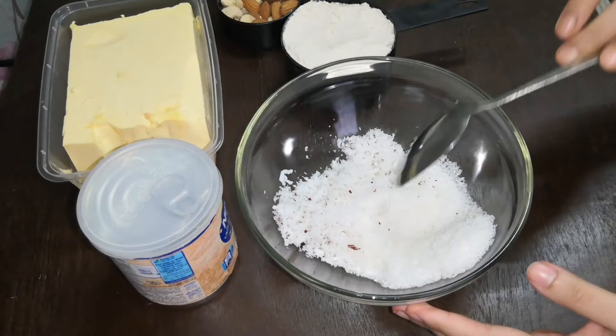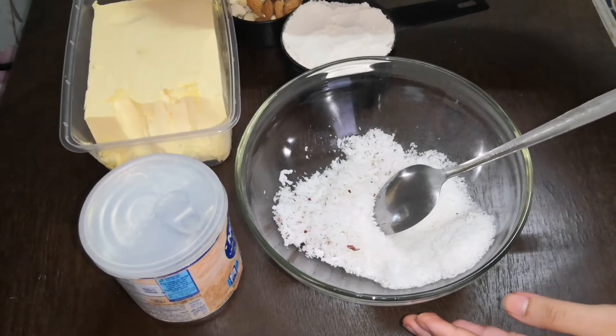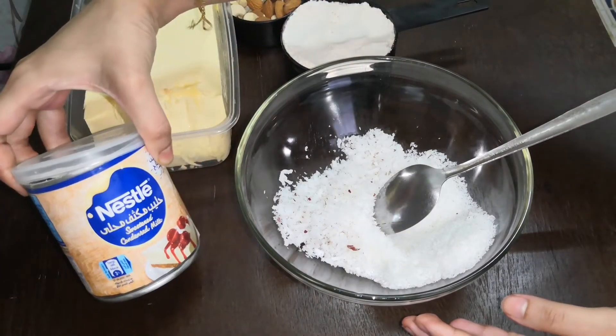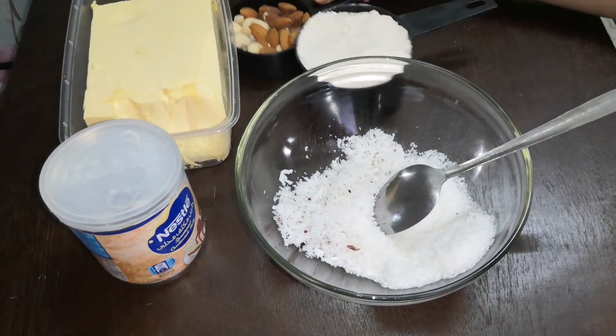This is butter. I am using some milk. This one is necessary.